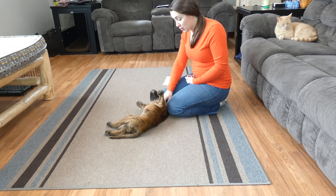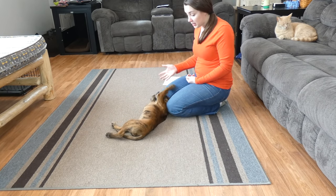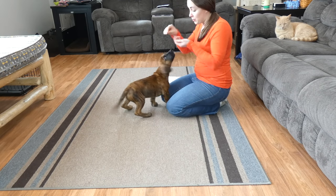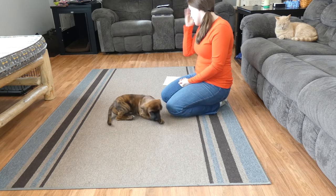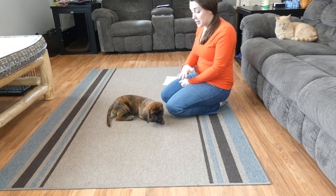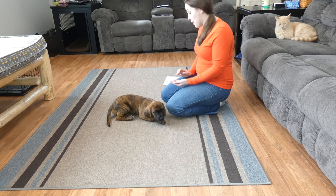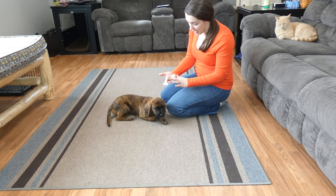Next, you want to burn excess energy before beginning training. You can tell Thor still has some energy, but he's not being wild and rambunctious right now or jumping all over everything. You want to burn the excess energy but leave a little bit — don't completely exhaust your dog.